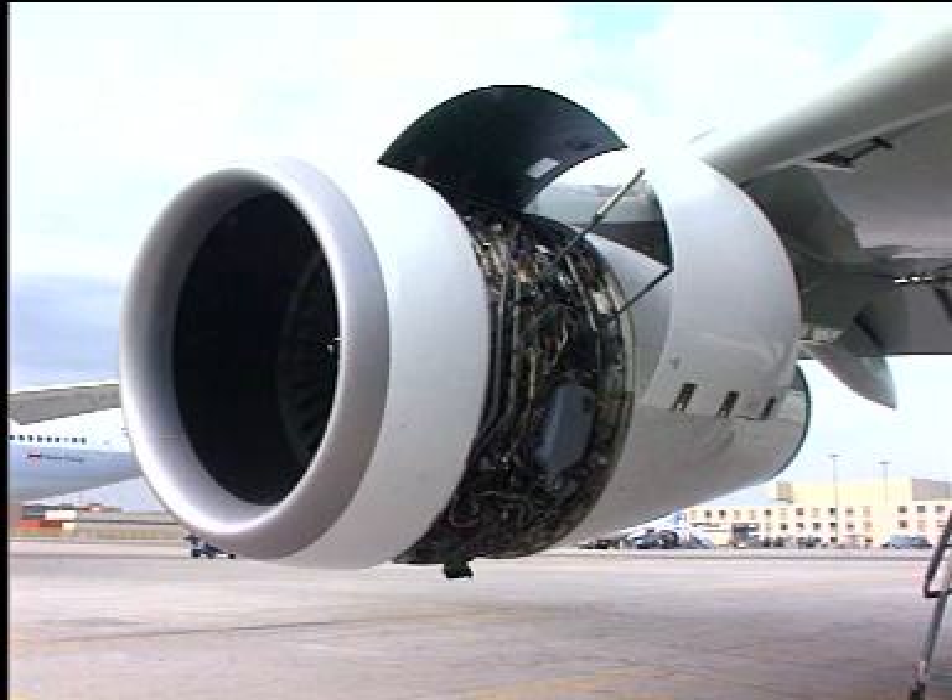Opening of Thrust Reverser Cowl Doors. Caution: do not open the Thrust Reverser Half Door if the wind speed is more than 40 knots, or if the fan cowl hold open rods are attached to the half doors.